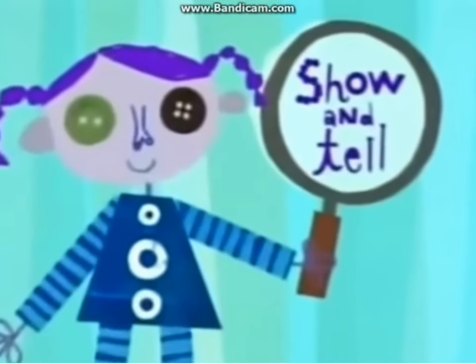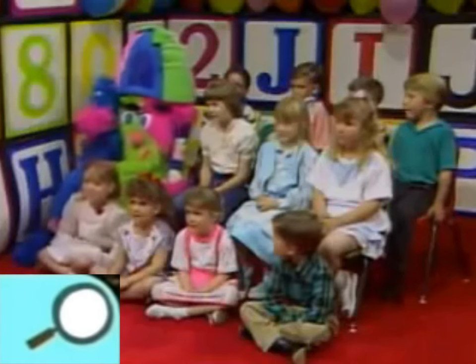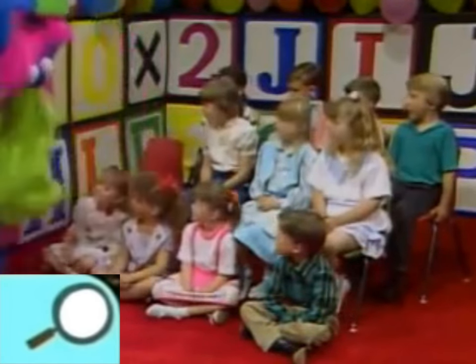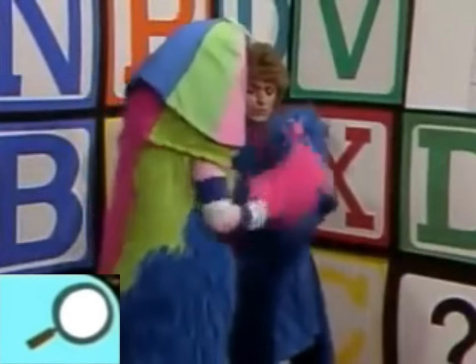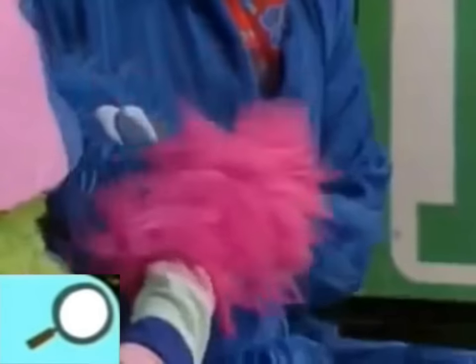Now it's time for show-and-tell. Good morning! Snoothy brought something for show-and-tell — come on up here, Snoothy, so we can get a little better look at this. You know, boys and girls have dolls that look like boys and girls, and Snoothy has a Snoothy doll. Oh, that is so cute! Hold that in your arms.